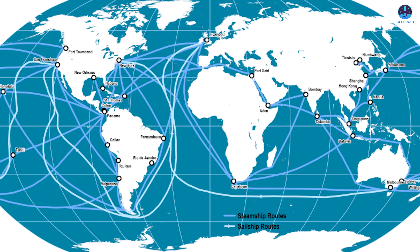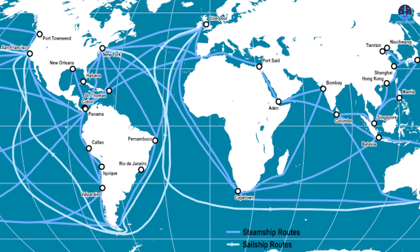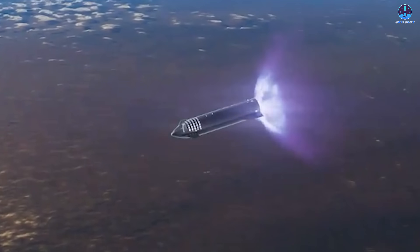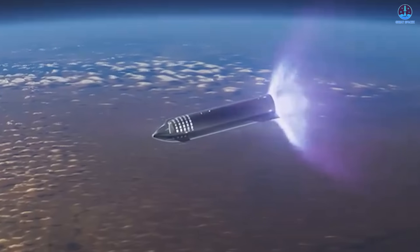Regardless of location, SpaceX must also carefully consider maritime transport routes. The regions identified for recovery are among the busiest shipping corridors in the world. SpaceX will need to ensure not only that landings are conducted safely, but also that Starship transport operations do not disrupt or interfere with other industries.